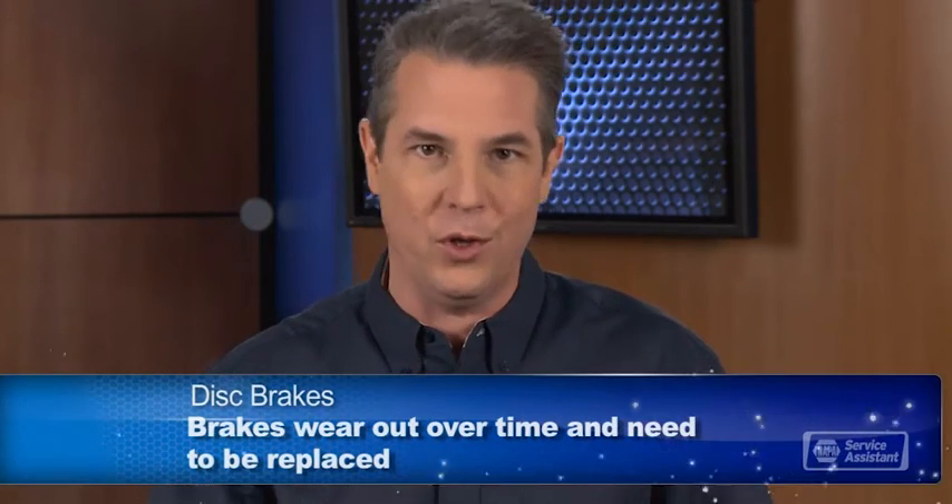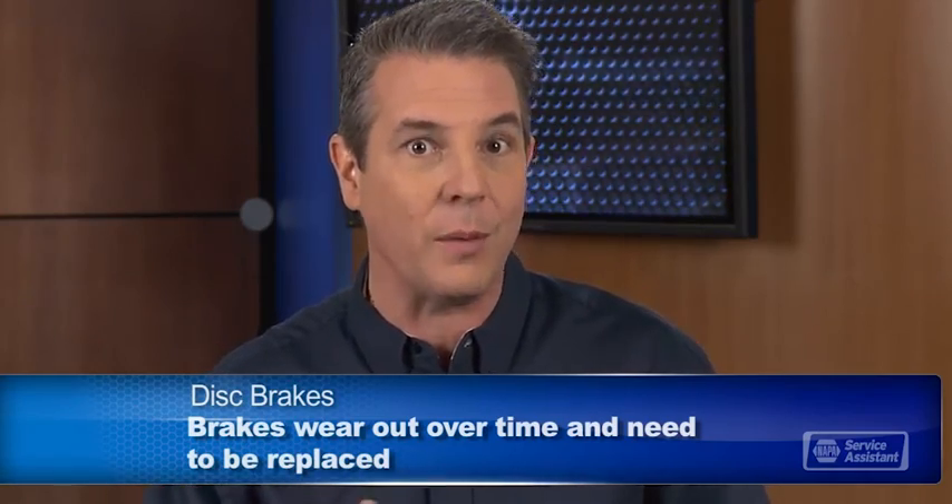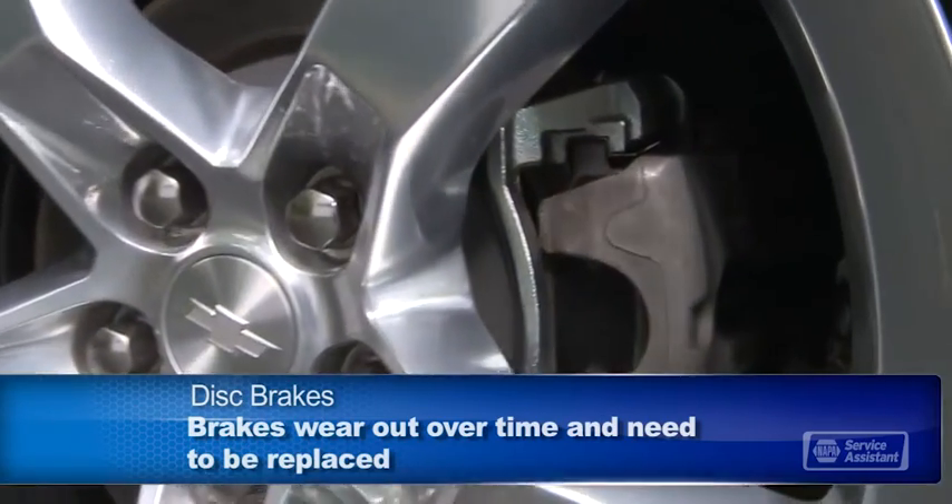Pads just wear away with use, kind of like how a pencil eraser wears out. But the good news is that replacing brake pads is a straightforward repair.